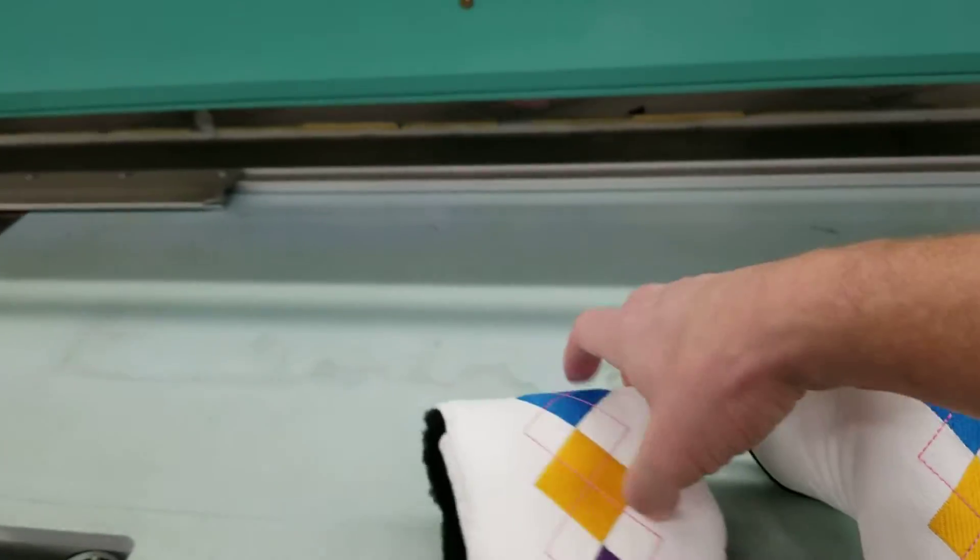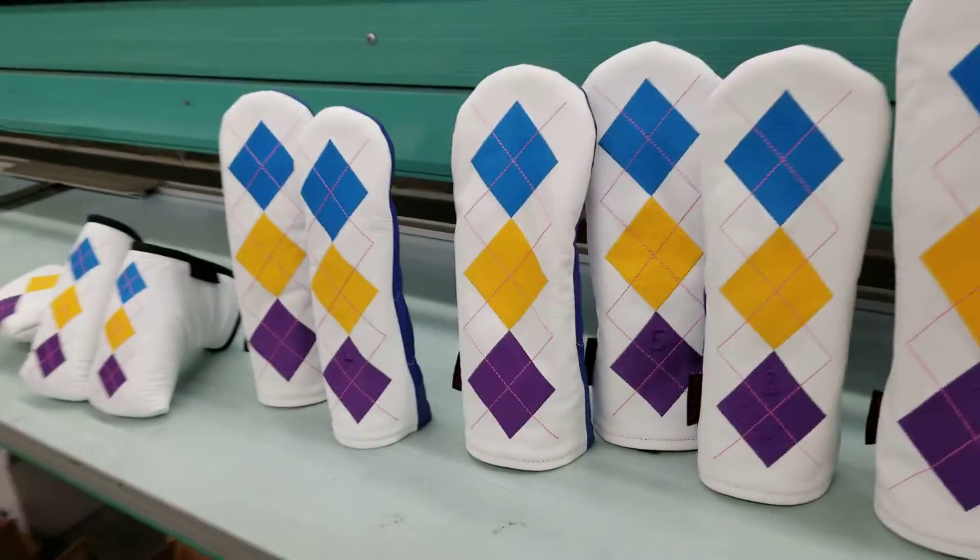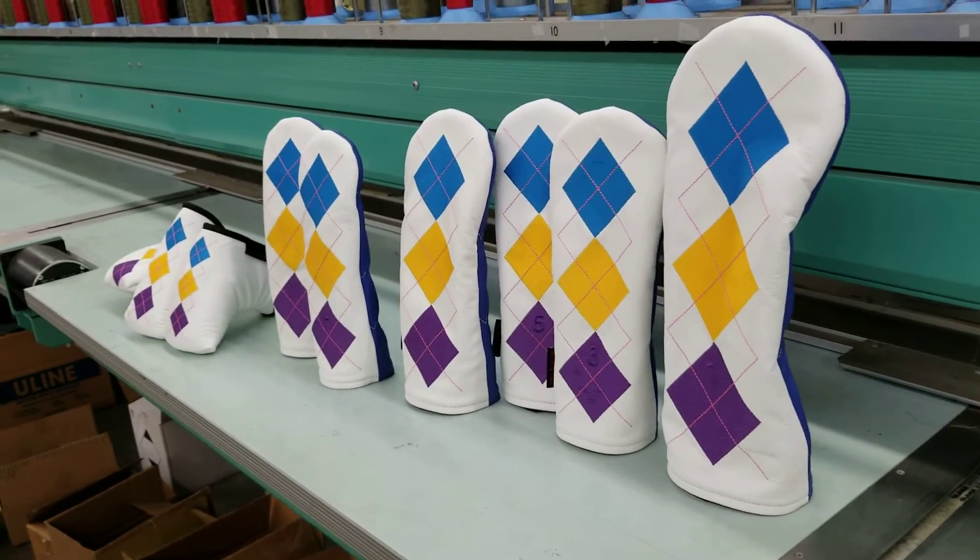If you have any questions about these or anything else, please just let us know. You can pick these up at RoseandFire.com. Thanks.